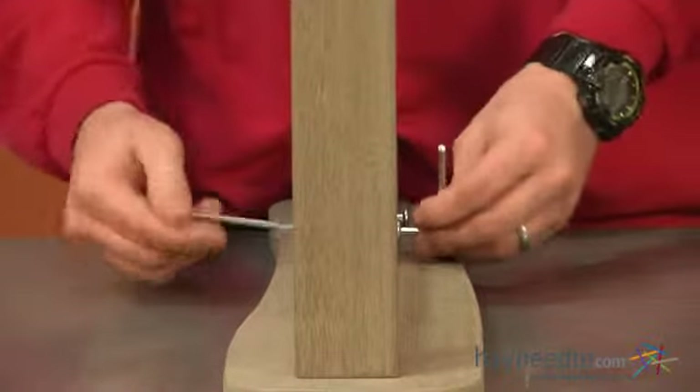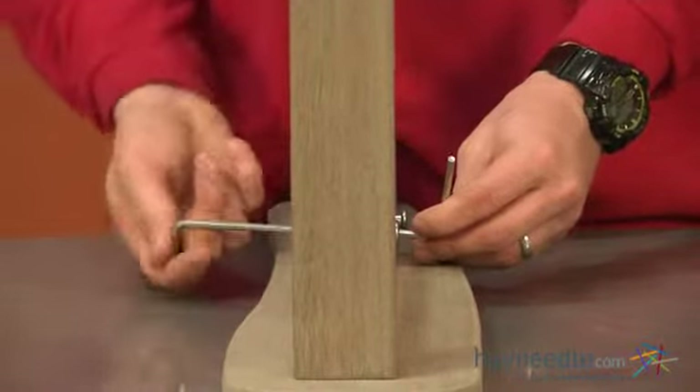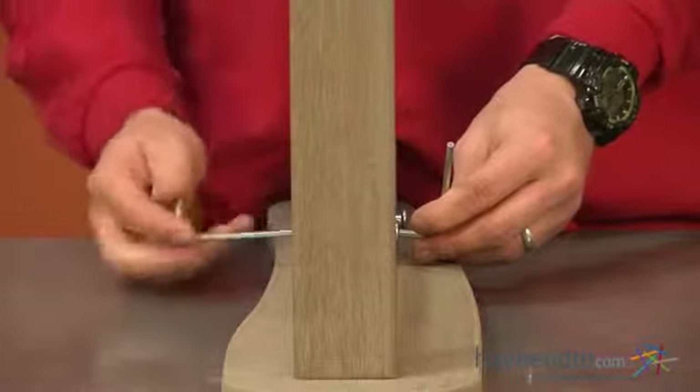Once you've done this, repeat this step for your remaining pieces 1, 2, and 3 for your second swing arm.